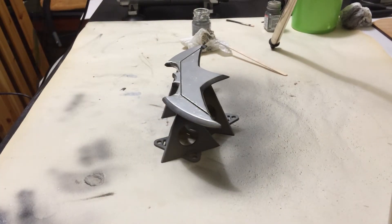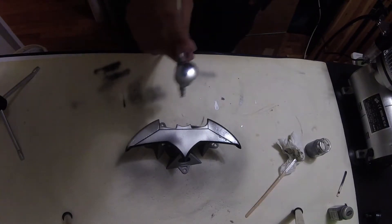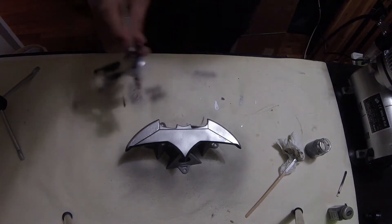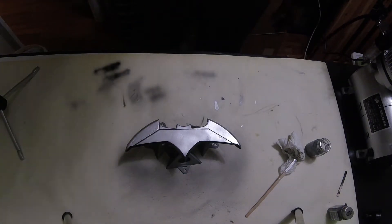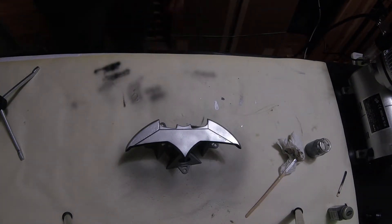I then got some acrylic paint and filled some of the edges and recessed parts — you can see them here on the Batarang — just filled them in a little bit to give it some depth. Then I got some silver acrylic paint and hit the edges with a dry brush technique, which makes it look like it's seen a little bit of battle — a little scratched up.